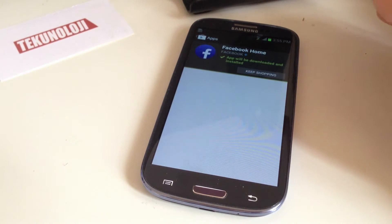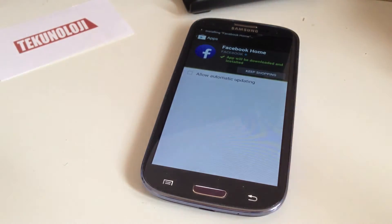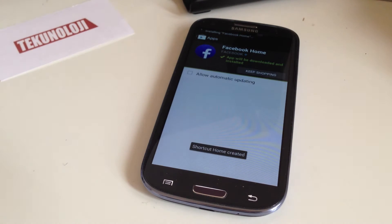It says it needs special permissions. It is now installing. Successfully installed.